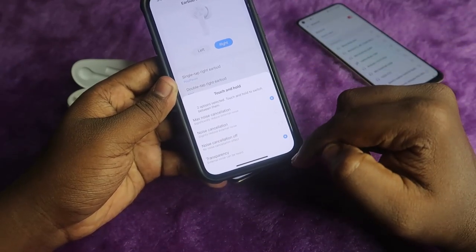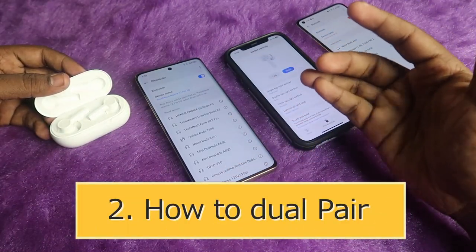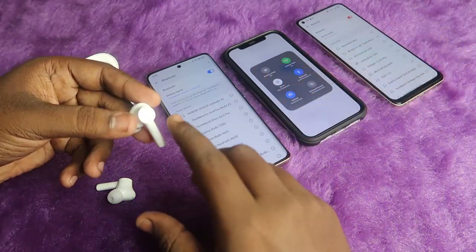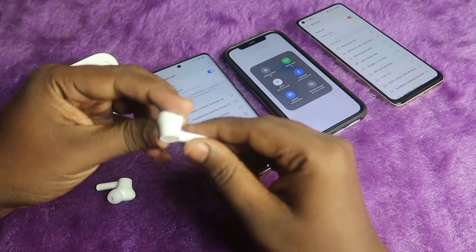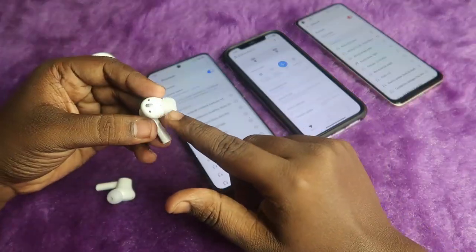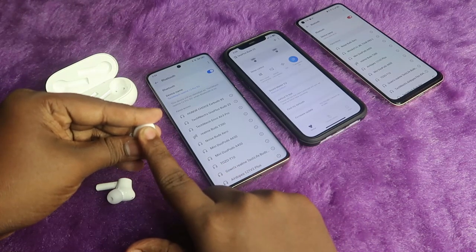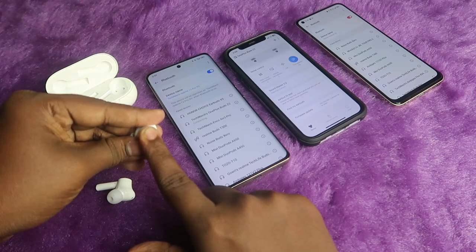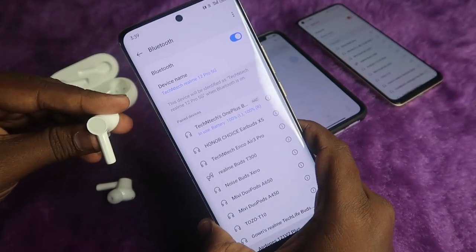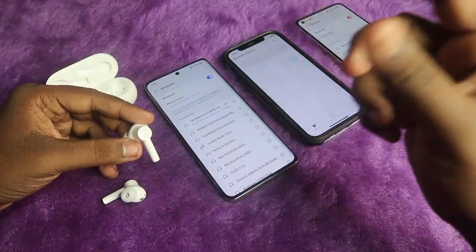With a short touch and hold you can change the noise control modes. The dual connection works based on the devices you were previously connected to. This Android smartphone is the previous device, so the OnePlus Buds Z2 is already connected to it. To switch the connection, just press and hold for a long time. Note that the OnePlus Buds Z2 has in-ear detection support, so to perform any touch function you must be wearing the earbuds. After pressing and holding for a few seconds, the connection will disconnect from the iPhone and reconnect to the Android smartphone.